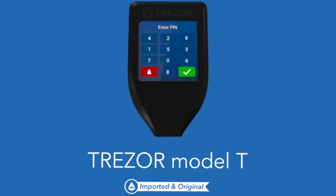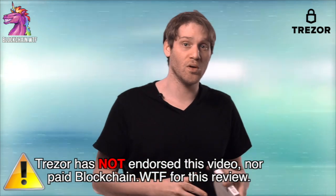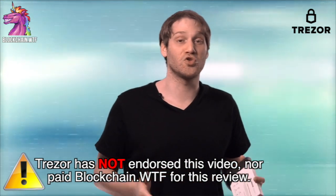The Trezor Model T is the hot new cryptocurrency hardware wallet, and we've got one straight off the presses. Hey everybody, Jeremy here from Blockchain WTF. We've received our Trezor Model T from the first batch that's been released. It's still in that plastic with that new hardware wallet smell. We paid for our hardware device and aren't being paid for this review, so you can be sure you're getting our honest opinion on the new Trezor Model T.